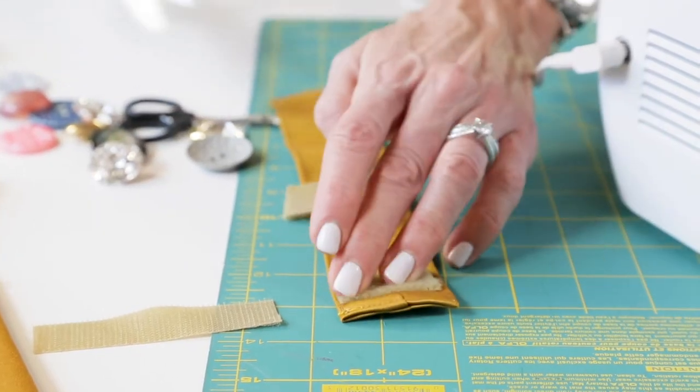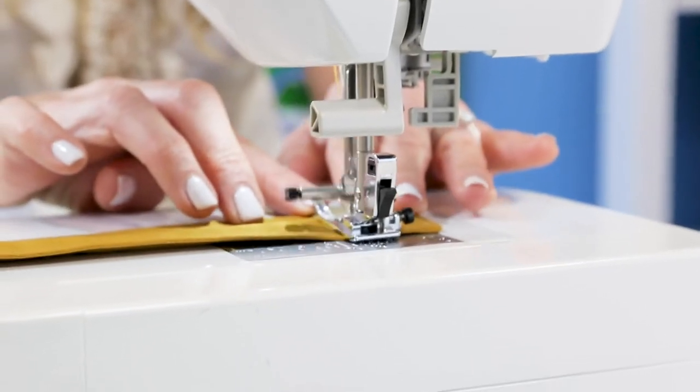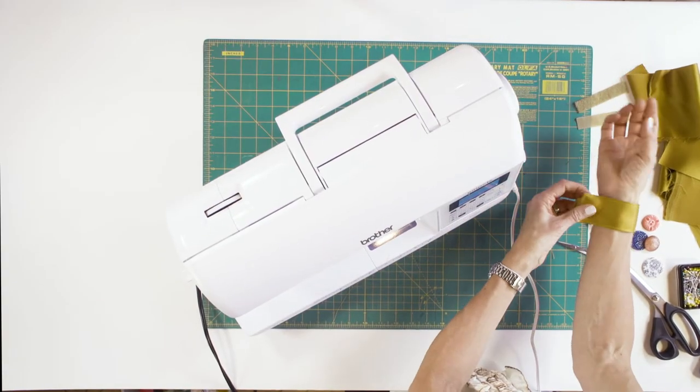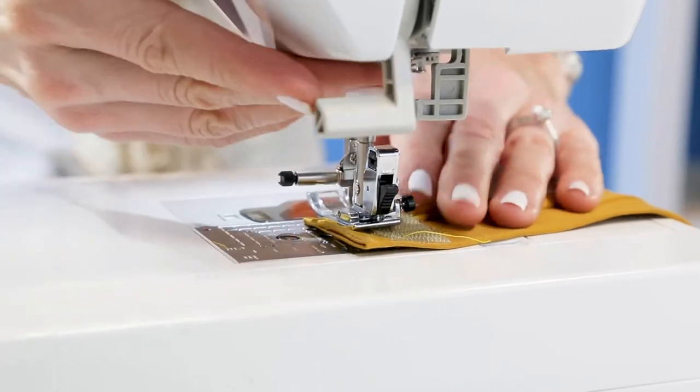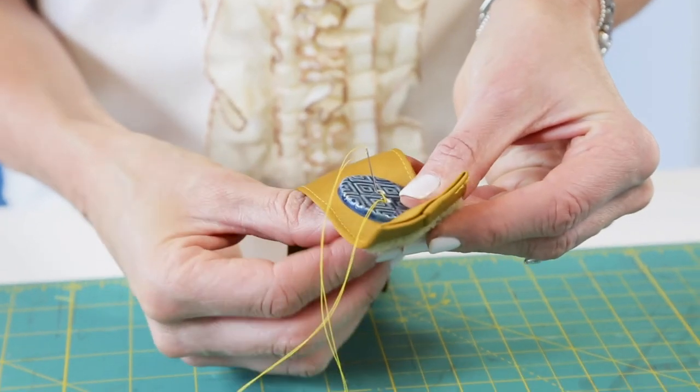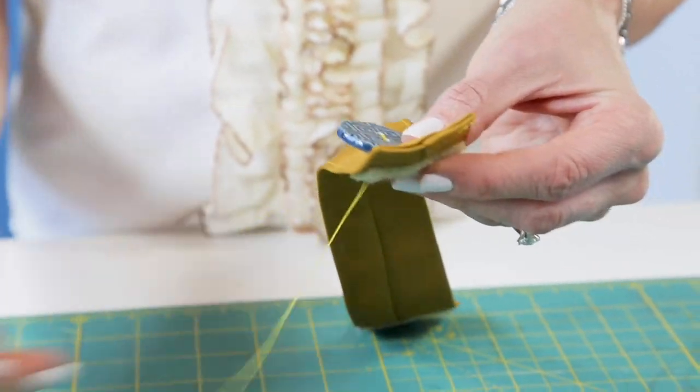Sew on a small piece of hook and loop fastener on the inside face of the bracelet. You can place the closure for best fit. I'm putting mine about an inch and a half in from the edge, so I can create a fashion-forward look. On the opposite side of the hook and loop fastener, sew on a fancy button or jewel.